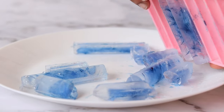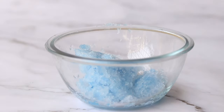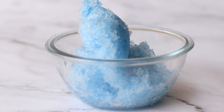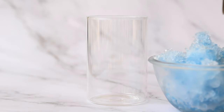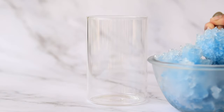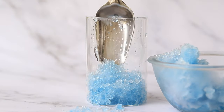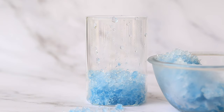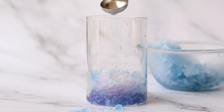Once frozen, take out the ice cubes and crush them to make beautiful blue clouds. Now let's start assembling — take a tall glass, add in the blue crushed ice, and pour in some lemon juice.